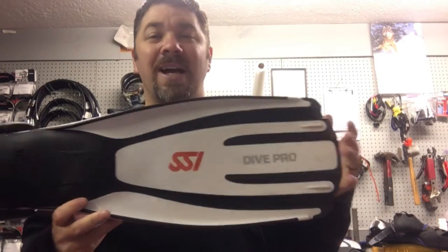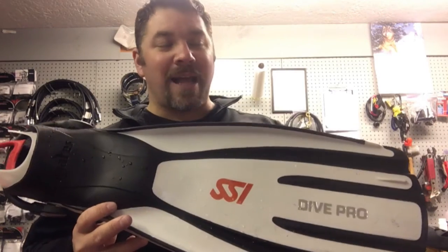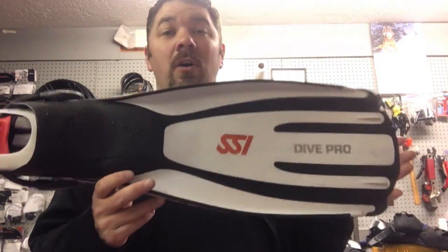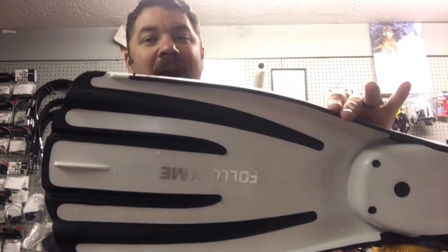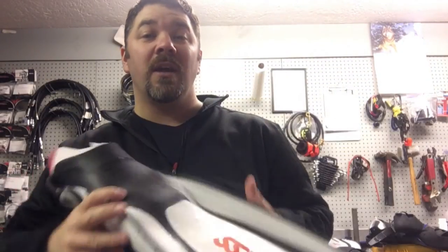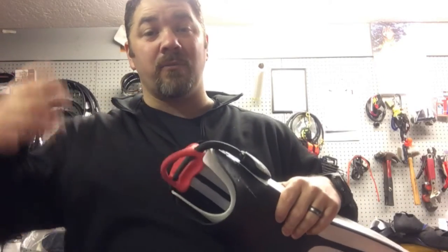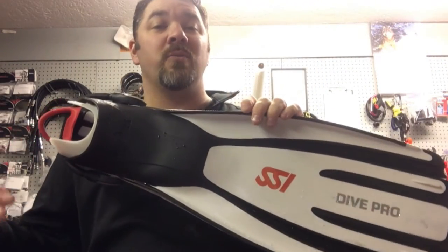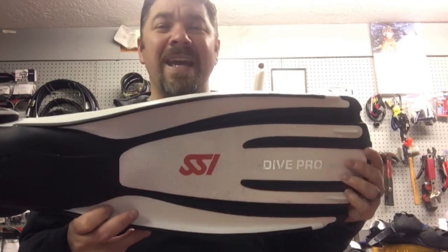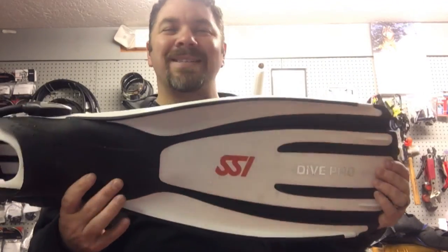The next set of fins I have are the Avanti Quattros, and I want to give a shout out to both Scuba Schools International and Mares because they personalized these fins for me and sent them — I didn't even have to request it, they did it for me as a dive pro. I like the Avanti Quattros for teaching — these are my teaching fins — primarily because they're personalized: it says 'SSI Dive Pro' on the front and 'Follow Me' on the backs of the fins, so students can easily follow. I'm going to do a future comparison video with the Avanti Quattros and the Avanti Superchannels, because we get asked all the time — they look practically identical with just a little difference in the front — why would you choose one over the other.